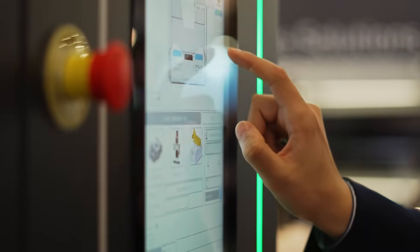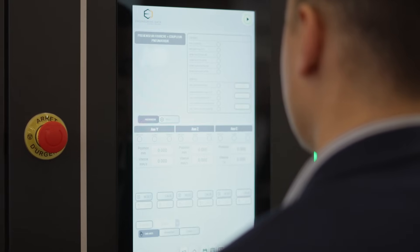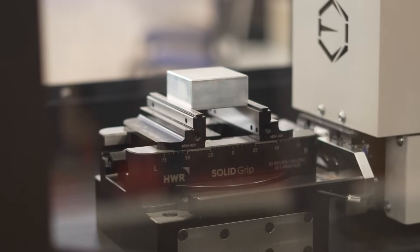If you look at this control, you can have different machines — you can run two machines off the same control. We've got 35 pallets, and the capacity will go up to 54 pallets if you want.